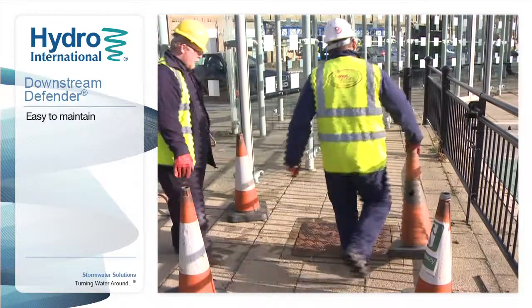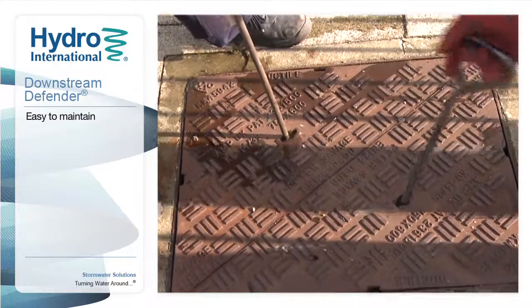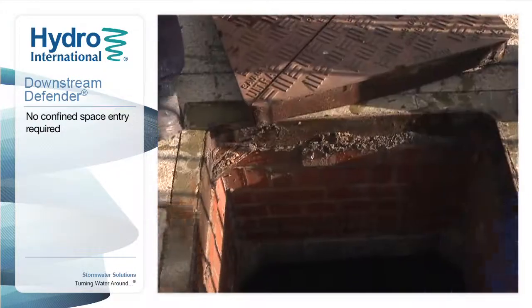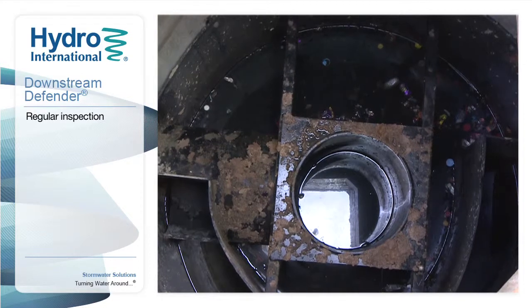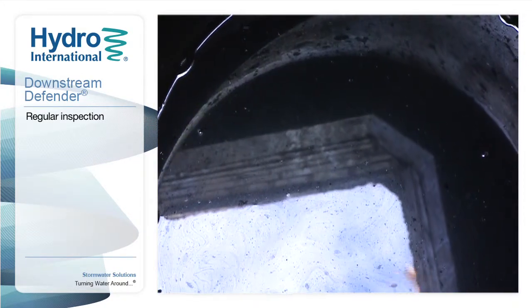The Downstream Defender is easy and safe to maintain. It is specially designed to be inspected and cleaned out from the surface, and there is no need to remove or replace any internal parts.